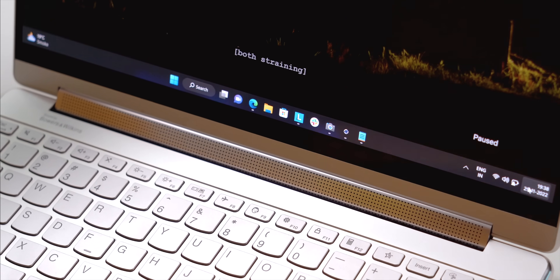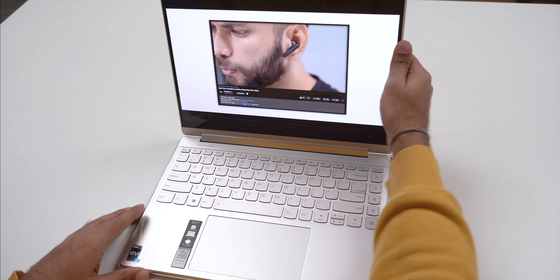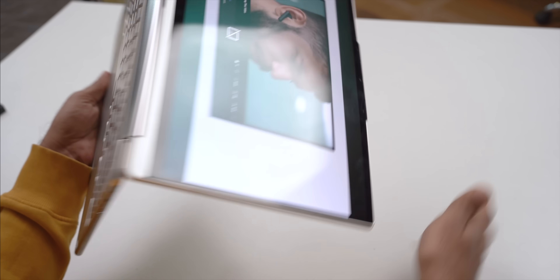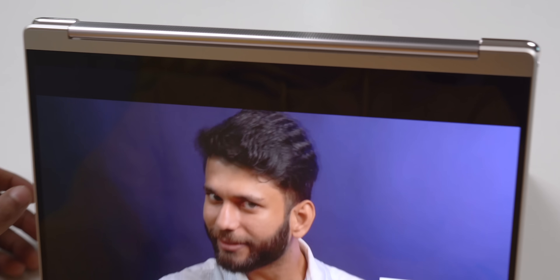The most important thing about the display is the hinge — the speakers are placed right on it. In laptop mode the speakers are front-facing, but when you switch to tablet mode or tent mode, the speakers rotate along with the display and become upward-facing. This is probably the world's first laptop with a rotating speaker. The sound quality is really good — loud and clear, way better than any other Windows laptop. You can use it in the bedroom, hall, or bathroom, though it's not very bass-heavy.